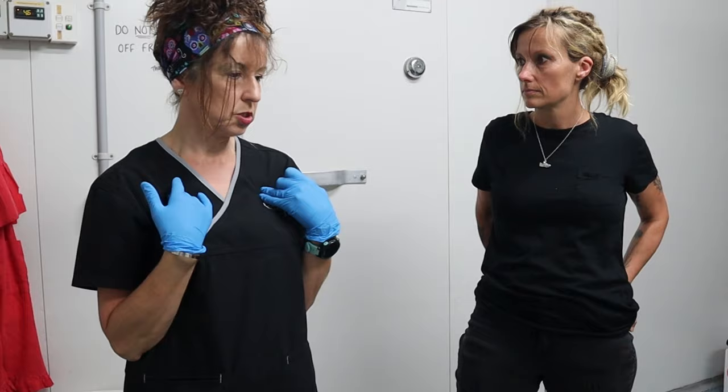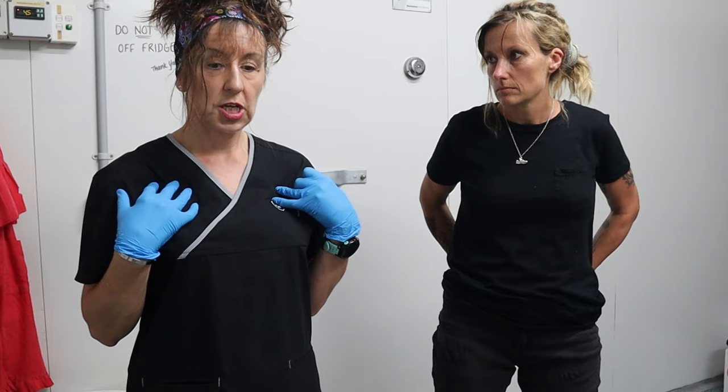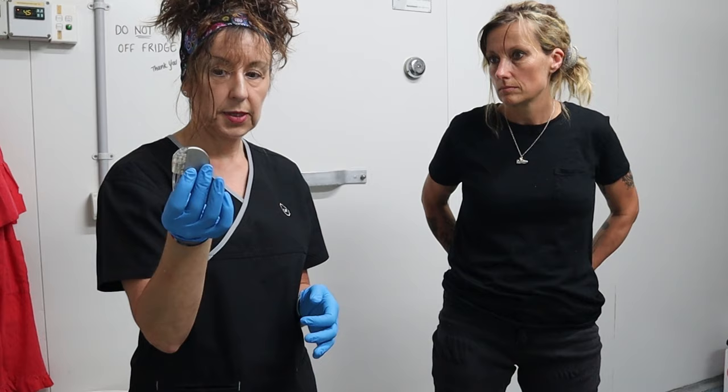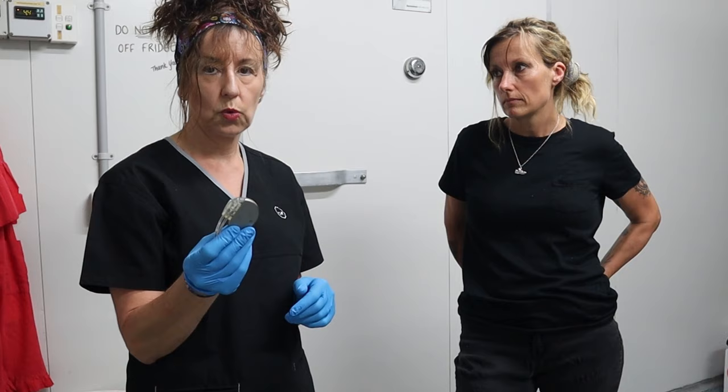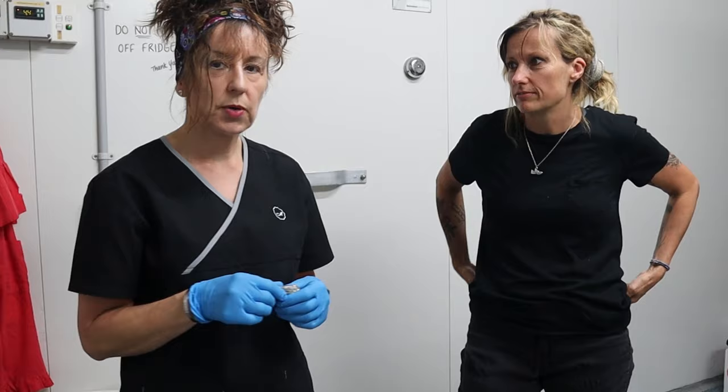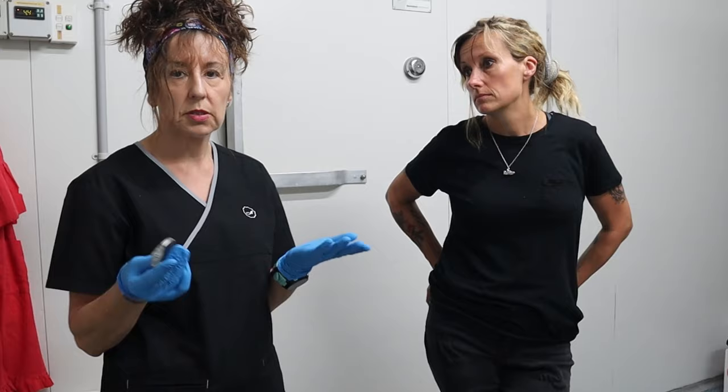I will remove a pacemaker — these are easy to remove because they're just lying underneath the skin on either the left or right side of the chest area. A small incision is made, the pacemaker or defibrillator is removed, and a little suture is done. We have to remove these if the person is being cremated because they will blow the cremator up — it's a large battery and that's dangerous.